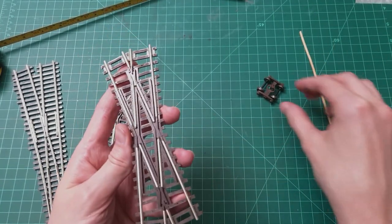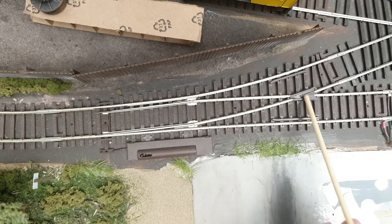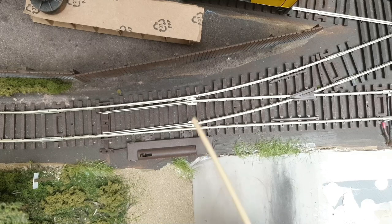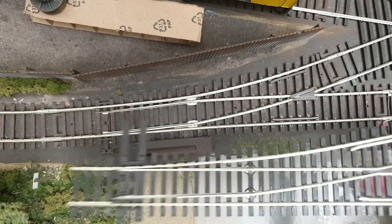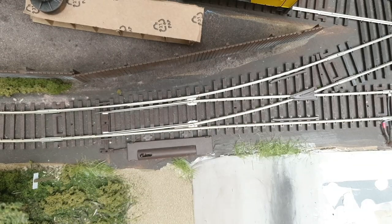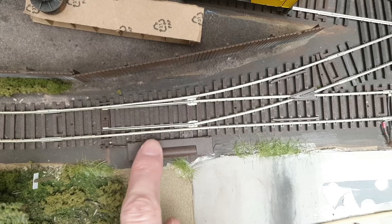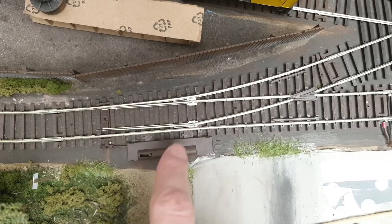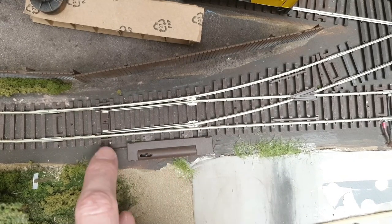Back to turnouts — next up is Atlas. This is one of their sectional track switches, not the Atlas Custom Line. The switch is powered throughout except for the frog, which is plastic and can't be powered at all. The joint design I just don't like the look of, and overall the quality seems a bit rougher around the edges compared to the Peco. I've also had trouble where the turnout meets the rails. The switching unit that comes with it feels a bit flimsy and doesn't look great — though you could replace it with a different hand throw.